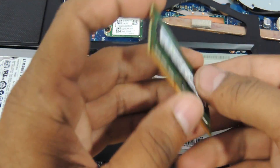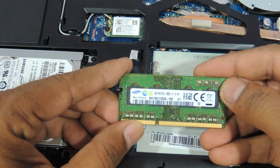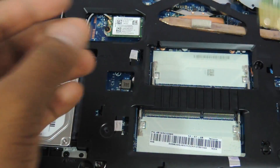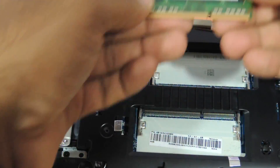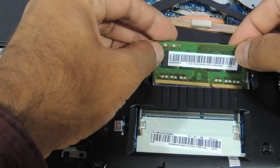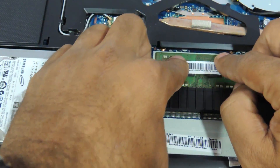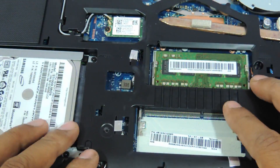This is basically DDR3L 1600 — the low voltage memory that you need to buy. You can just insert a very similar memory into any of the other slots. It is as simple as that.